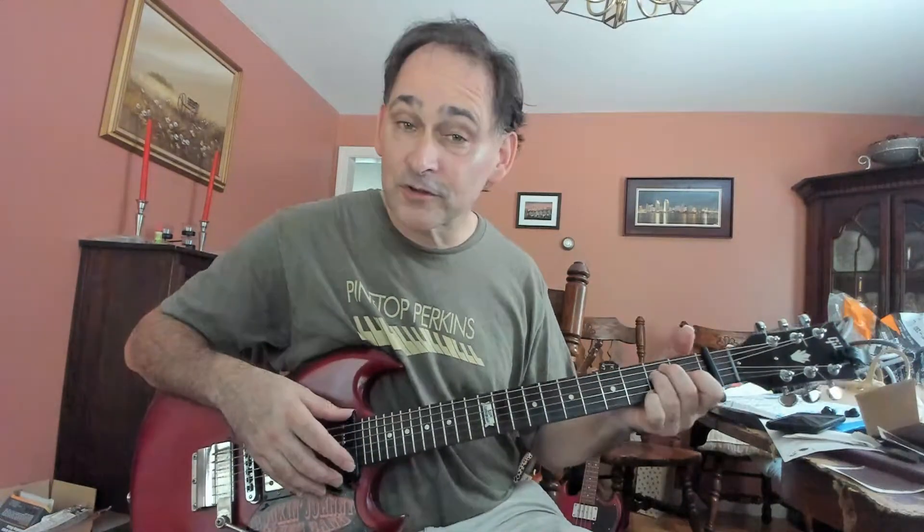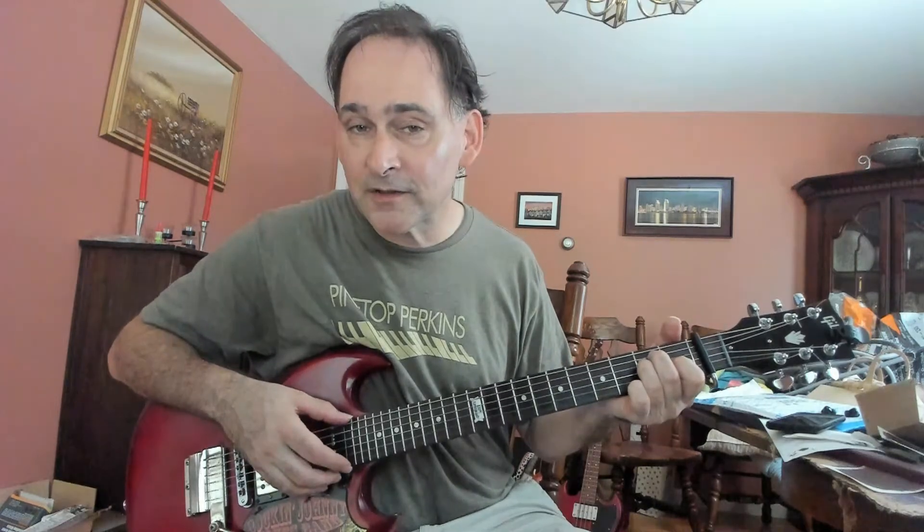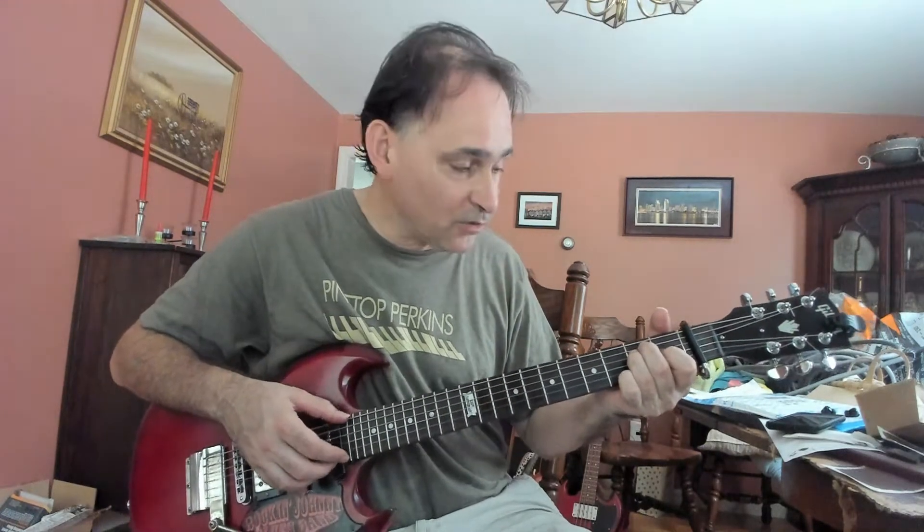Hi, Johnny Bergen here with another Chicago blues guitar lesson. This time we're talking about, by request, Jimmy Rogers — another one of his most famous tunes, 'You're the One.'